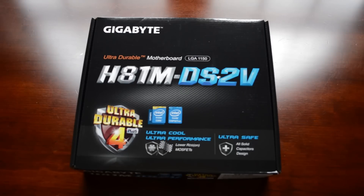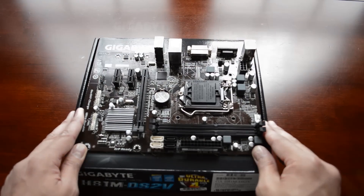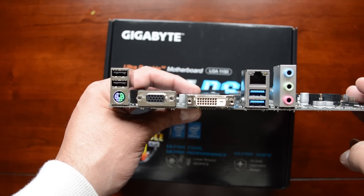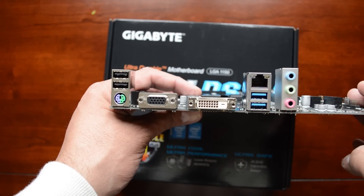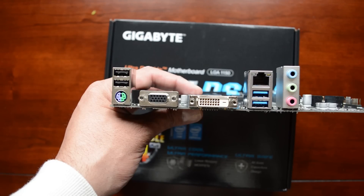Next up is the motherboard. I picked up this Micro ATX board from Gigabyte — it's the GA-H81M DS2V. It's LGA-1150, supporting 4th Gen Intel Core CPUs. On the back for I/O, we've got a mix of USB 2.0 and 3.0 ports, a PS/2 legacy adapter, as well as VGA and DVI for video, a Realtek Gigabit LAN port, and basic audio support.